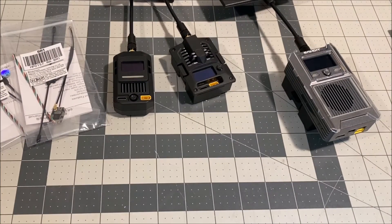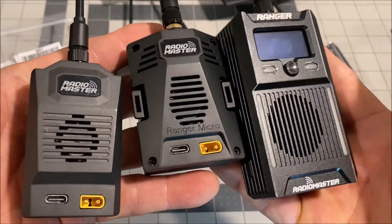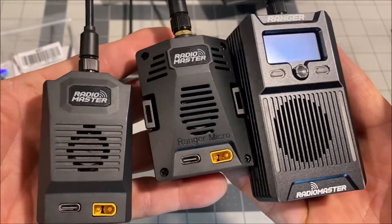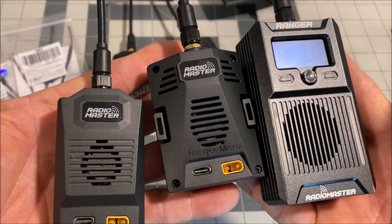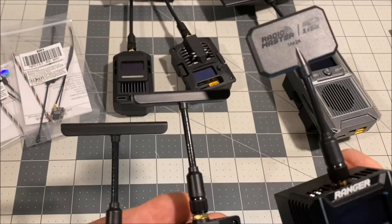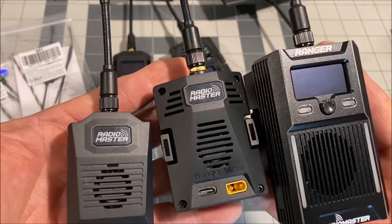Now we are already familiar with the Radio Masters Ranger series of the 2.4 gigahertz ELRS external bay modules, the receivers and the Moxon and T antennas that go along with these external bay modules.